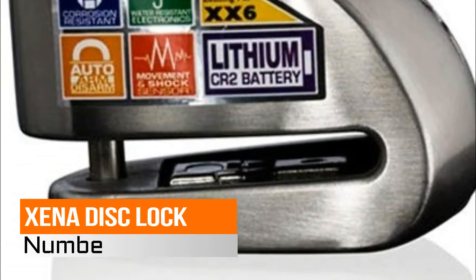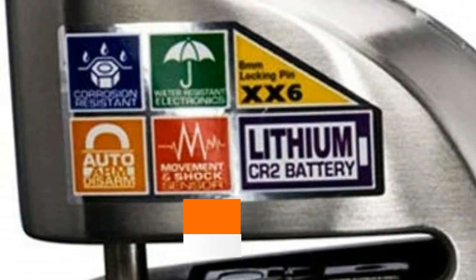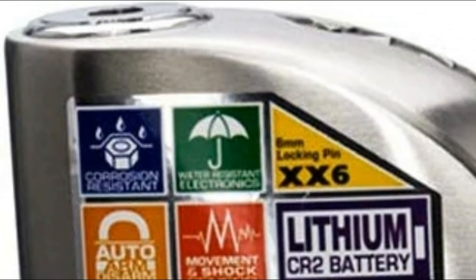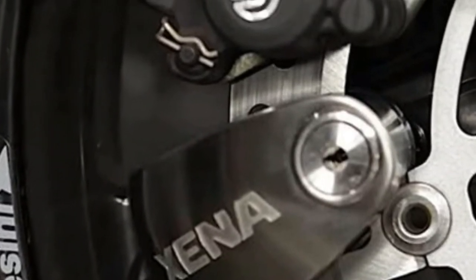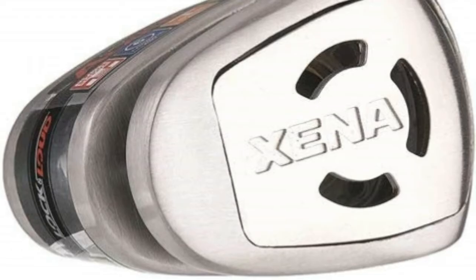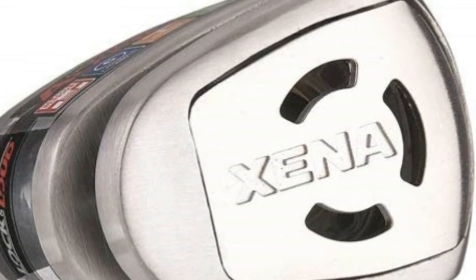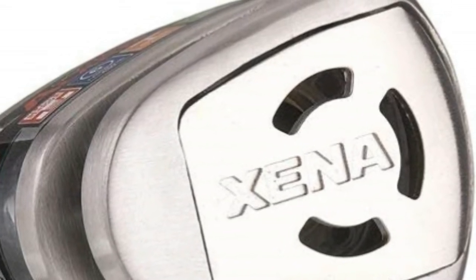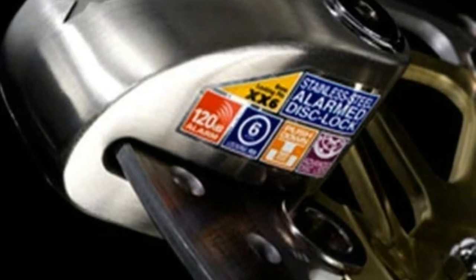Number 4, Xena Disk Lock. Lock features: pushdown locking system, 6mm steel locking pin, freeze spray resistant key barrel. Alarm features: 120 decibels alarm, auto-arm disarm, replaceable alarm module, shock and movement sensors. Includes 1 Xena Disk Lock, 1 CR-2 battery, 3 keys, and 1 Xena lock tool etched with unique key code.